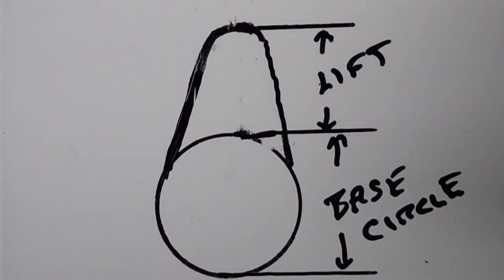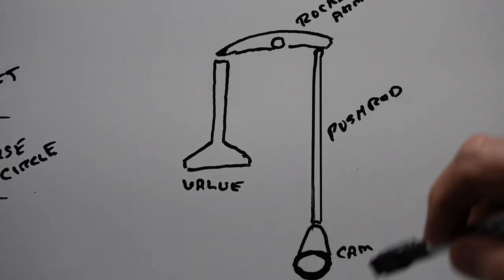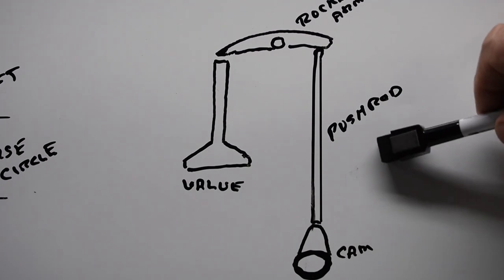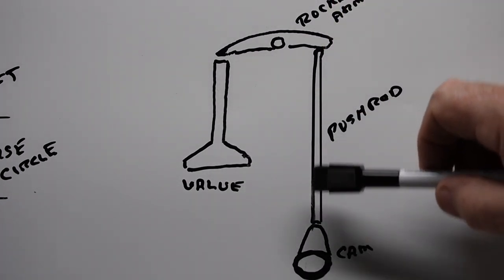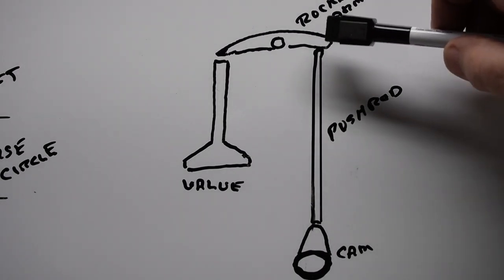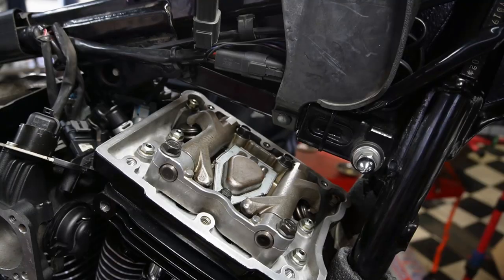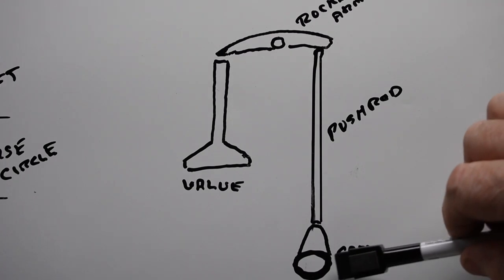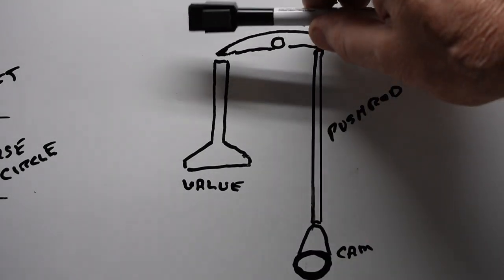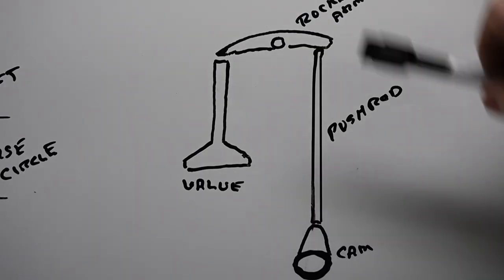This is a sequence of events that takes place each time the cam rotates on each separate valve. So the lift becomes very important as to how far your valve will open and close in the head and how far it will be relative to the piston or the other valve. In a simplified drawing we can show you the rocker arm, the push rod, the valve, and the cam. Each rotation of the cam — when it comes around to the high point — it pushes up on the rocker arm, which pushes down the other side and opens your valve.